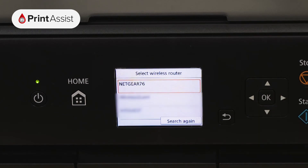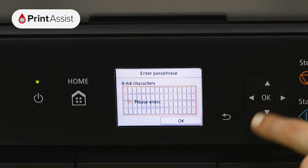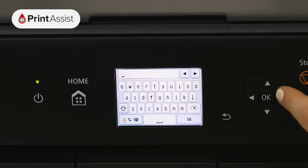Scroll down if necessary to locate your Wi-Fi network before pressing the OK button. Press OK again to activate the keyboard so that you can input your Wi-Fi password.